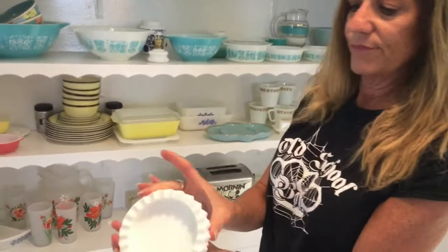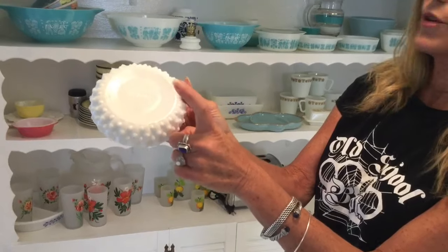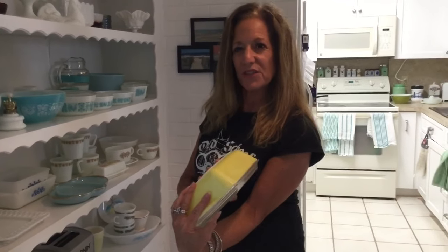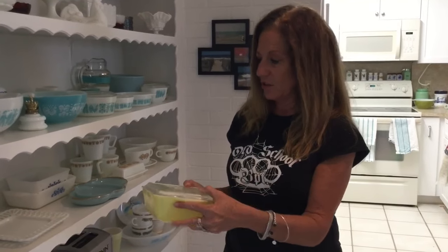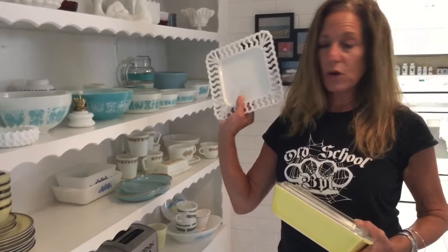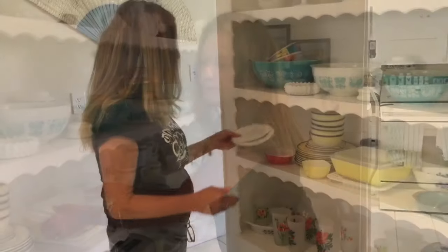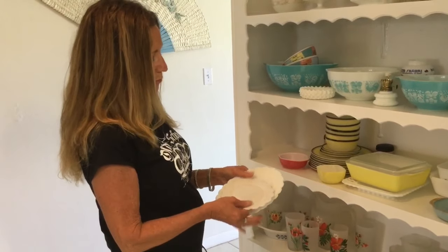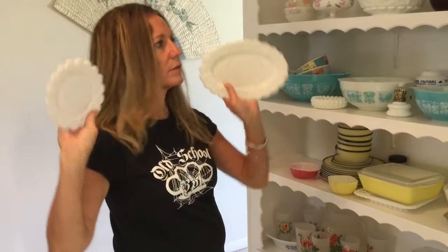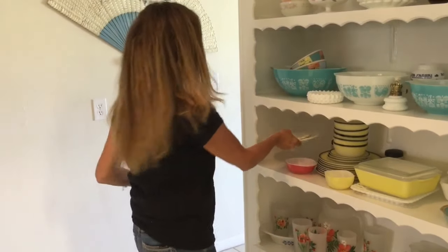This is a Fenton ashtray — hobnail pattern. It's marked Fenton; the later pieces were marked, the earlier ones were not. This I also have on display — it's a refrigerator dish from the 50s. I kind of have a thing for milk glass refrigerator dishes. This is a plate made by Westmoreland; I might sell it, but it's on my display right now. This is a Westmoreland mayonnaise dish — two pieces — in the same pattern as the bowls. It's very dainty and pretty, so that's on my display shelf.